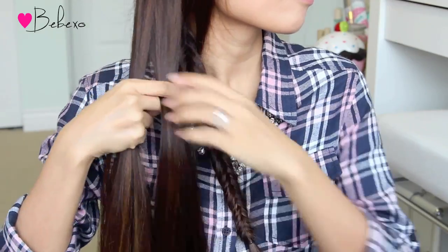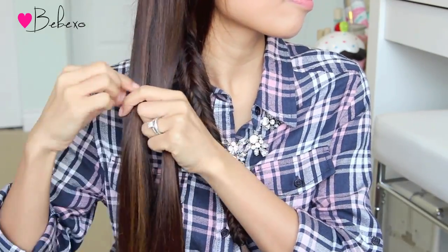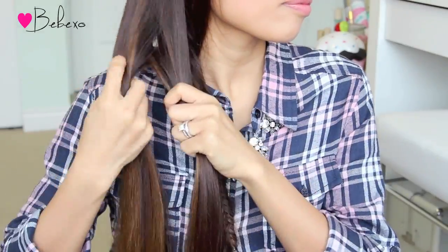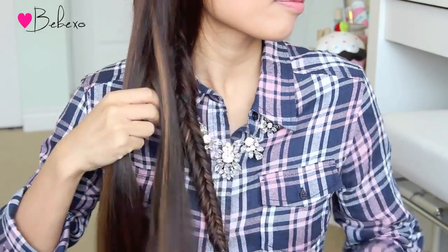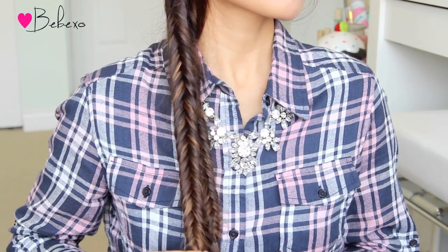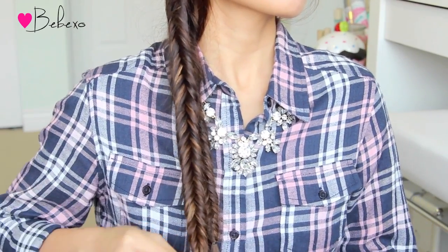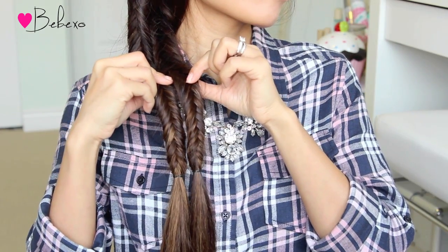Then release the other section of hair, divide it into two sections and do another reverse fishtail braid. I forgot to mention that for this hairstyle, when you're doing the fishtail braid, you want to pick up little tiny sections of hair at a time. Yes, it will take a little bit longer to do but in the end it will make the hairstyle look more intricate. When you're done with the second braid, tie it off at the same level as the first one.